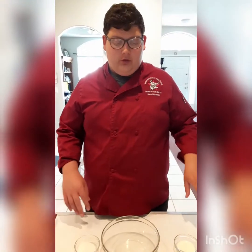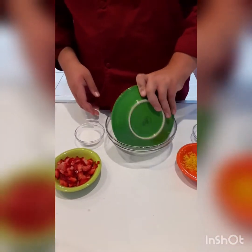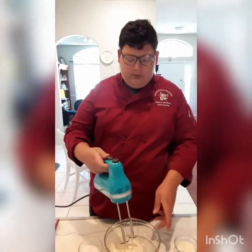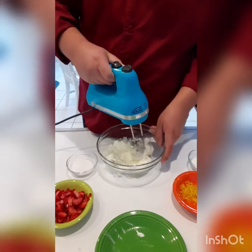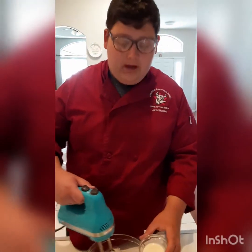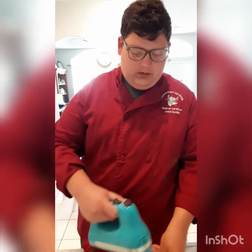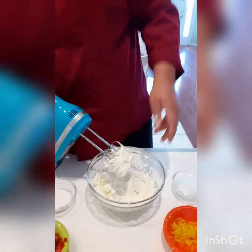Before making the French toast we're going to start making the filling. We start with the cream cheese — put that into the bowl and get a hand mixer. You can do this with a whisk but it's a lot easier with a hand mixer. It kind of beats it into being softer, then we're going to slowly add some heavy whipping cream. We have a tablespoon, and I should say we use one package of cream cheese.